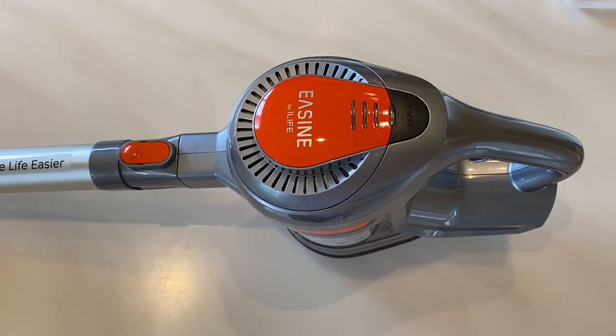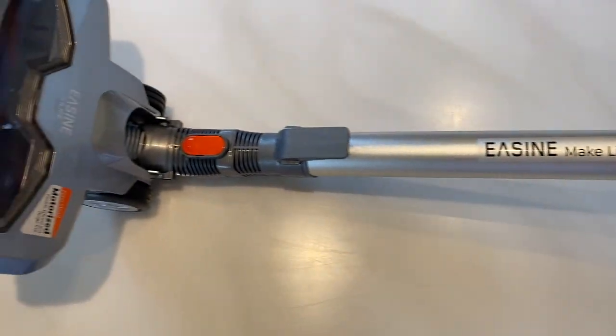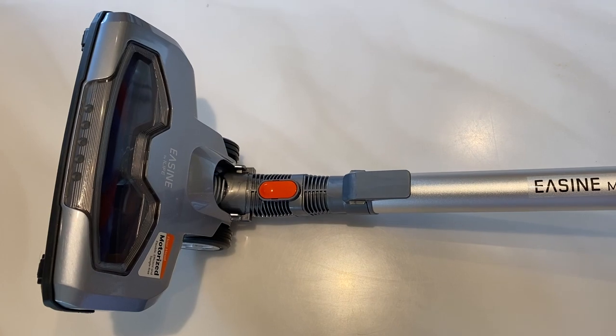But for me, it's not strong enough for all of the things I'd want it to vacuum in my home. With all that said, this is an extremely low-cost vacuum. So like the old saying goes, you are definitely getting what you pay for.